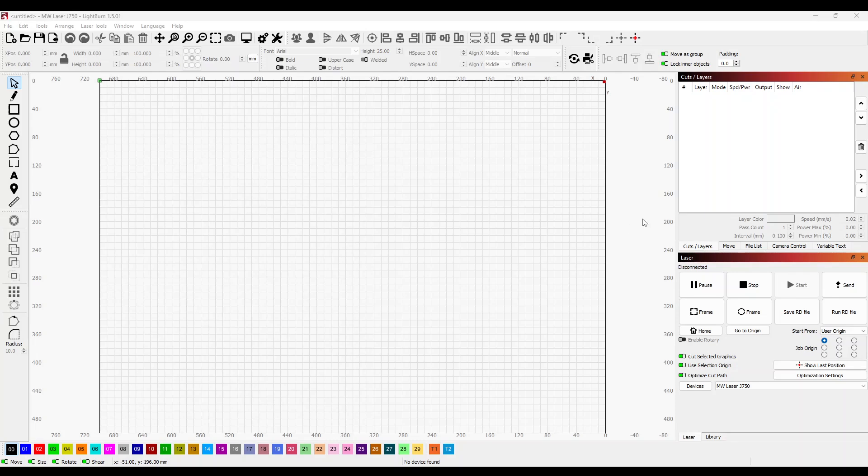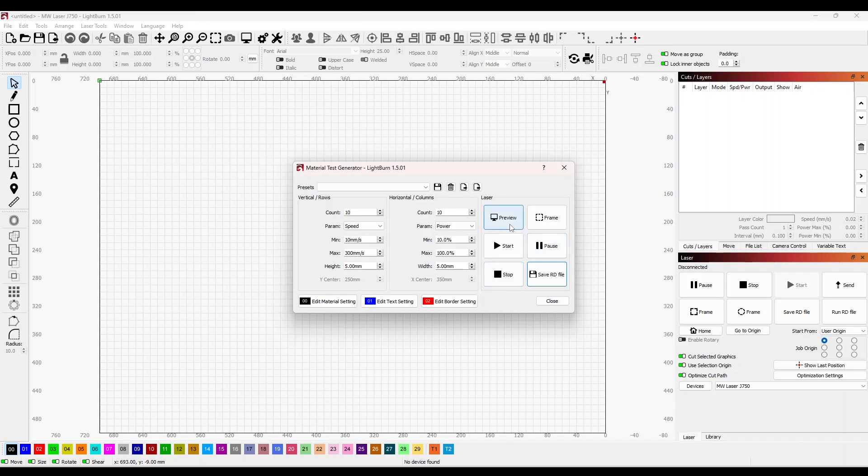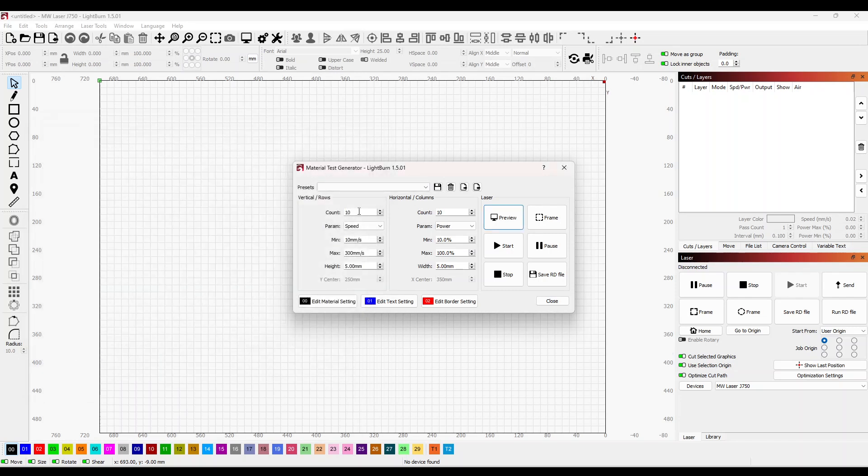With LightBurn open, we look at the bottom right hand side where we have our start from. We want to set that to user origin — in this case I'm going to use the top left hand starting point. Then we go into Laser Tools and Material Test. If we preview the default settings we'll see the speed starts at 10 and goes up to 300, and our power starts at 10 percent up to 100 percent. We're going to change the count for our rows to six.